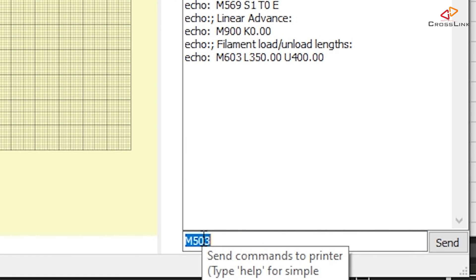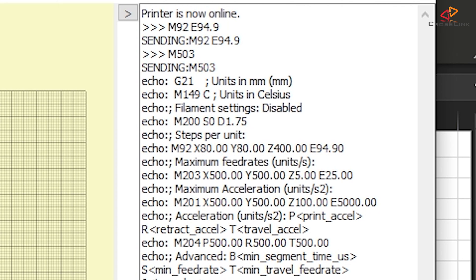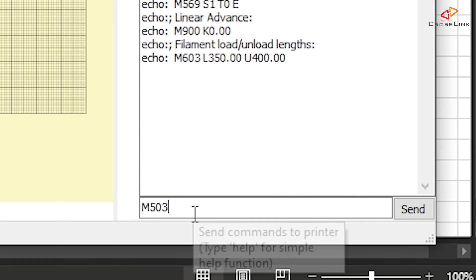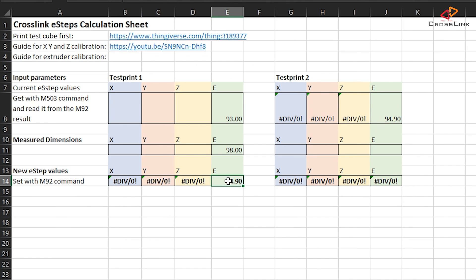So how do we do that? We send the printer an M92 E94.9 command. Just to double-check, I'm sending an M503 command that gives me the new value — it shows M92 and we have the new value of 94.9 set. Now the last thing to do is to send the printer an M500 command to store those new values into the EEPROM. The spreadsheet makes a second round of calibration easier because it already transfers the new value from the first round into the second section — all you have to do in the second round is do the second measurement, put it into that field, and it will give you a correction value if there is any difference from the previous one.